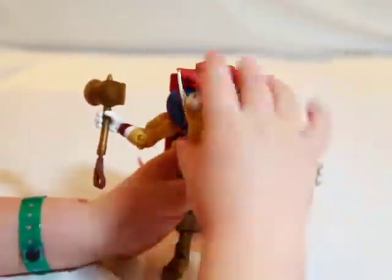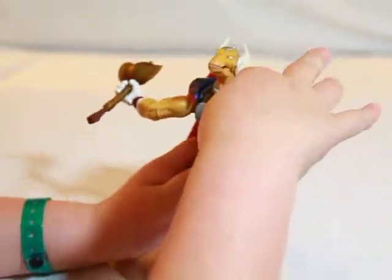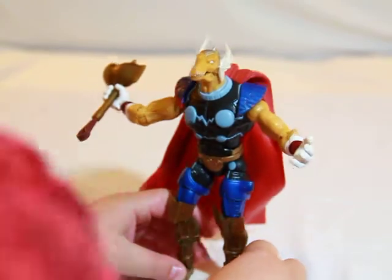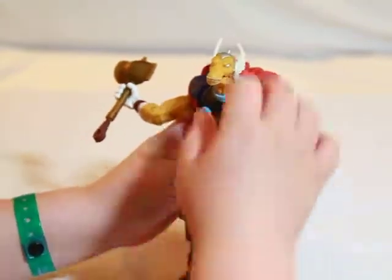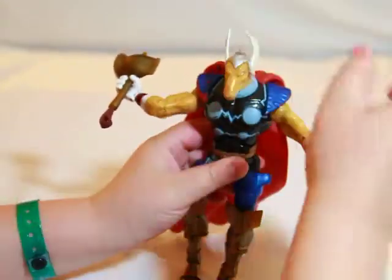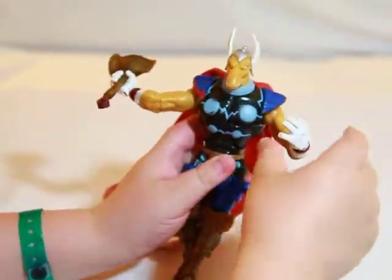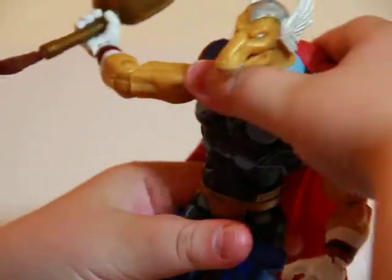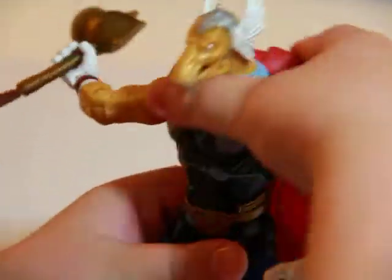He's really articulated. Ready for articulation breakdown: he has articulation in the head, articulation in the arms, he has one bicep that can move in or out, and he has a crunching ab articulation and waist articulation.